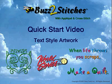Welcome to the Buzz to Stitches quick start video for textile artwork. Graphics that contain lettering, as well as those that would look best if digitized in mostly satin stitches, are best handled by the textile graphics selection in Buzz to Stitches.